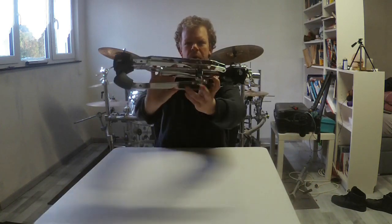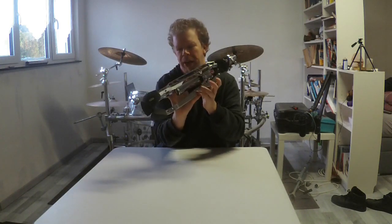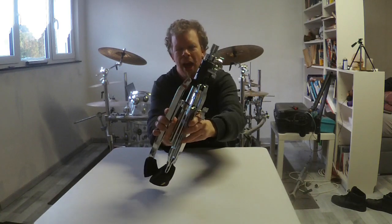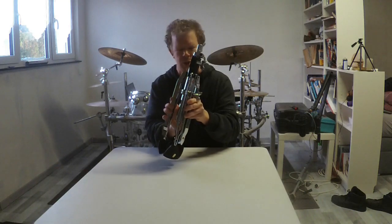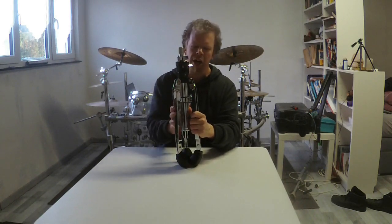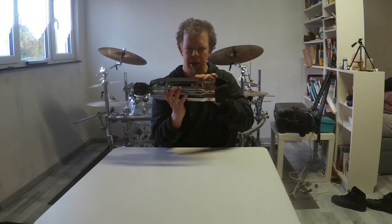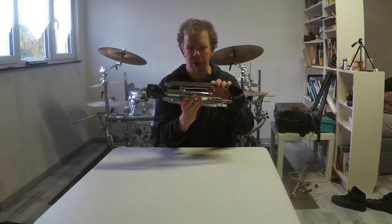And here we have the base of the throne. For the first glance, right off the bat, it is a really high quality, solid drummer throne base and it looks great. I hope it will function great as well.